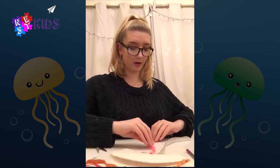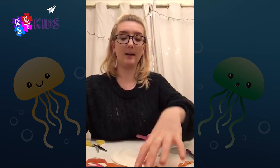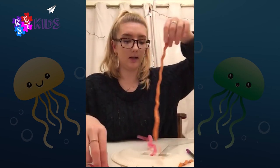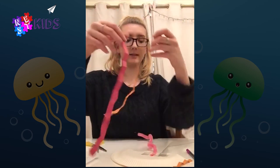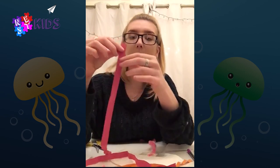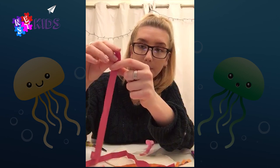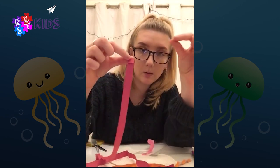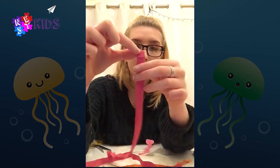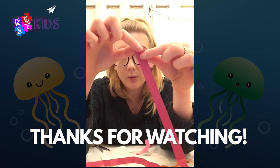If you don't have any ribbon or things like that, you can use colored paper and make it go crinkly so it looks a little bit like these. To do that, get a normal strip of colored paper and fold over the top bit forward so it makes a square like that, then do the same thing backwards to make a square, and then forward to make a square.